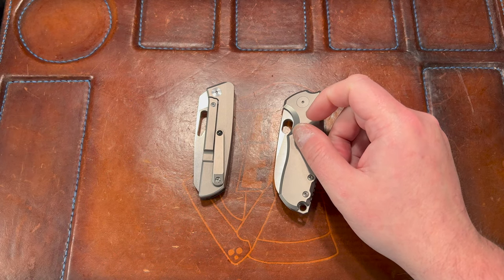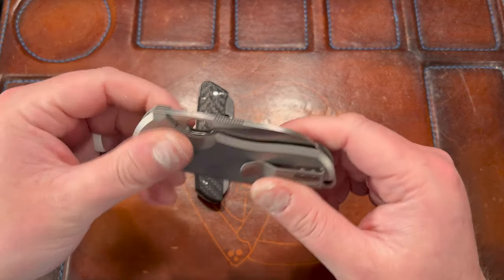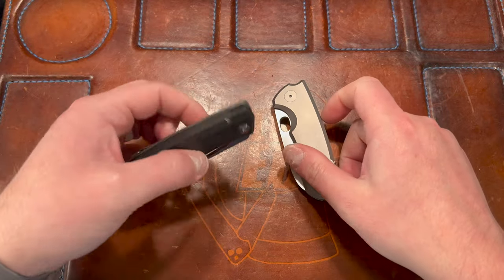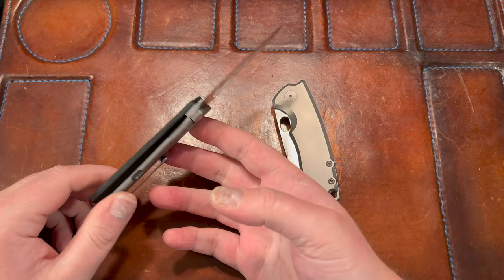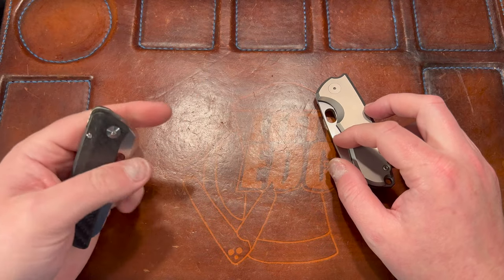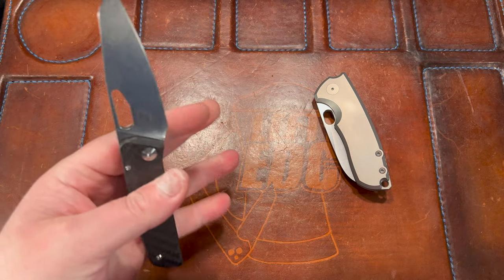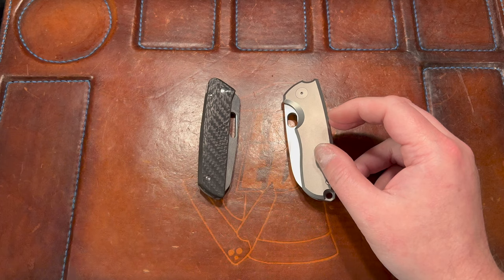Price — this one's pretty easy. The Cuff starts at $200 for micarta and $250 for the titanium version in M390; the L-Max should be the same, so $250. The F5.5 I think was around $370 or $389 new — I know the four-inch version is $399 with carbon fiber, and the G10 version was around $309. Either way it's a good bit more, so I've got to give price to the F5.5.